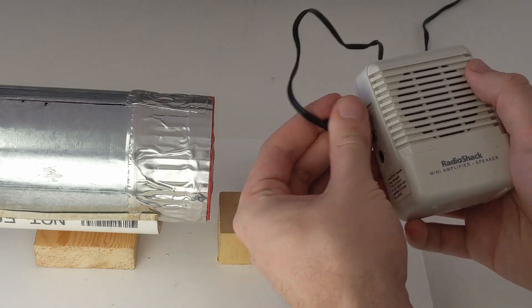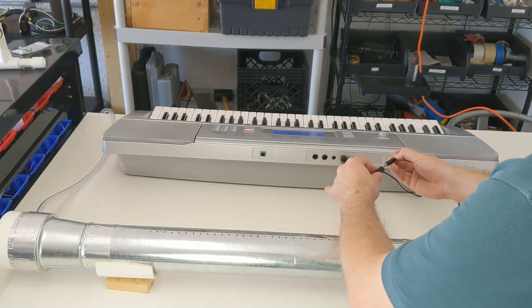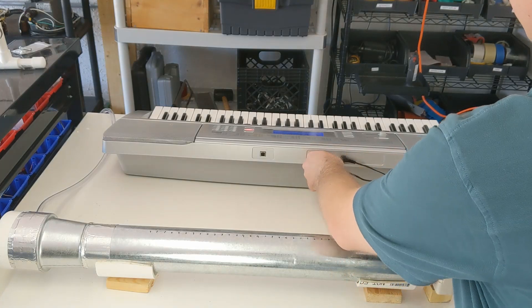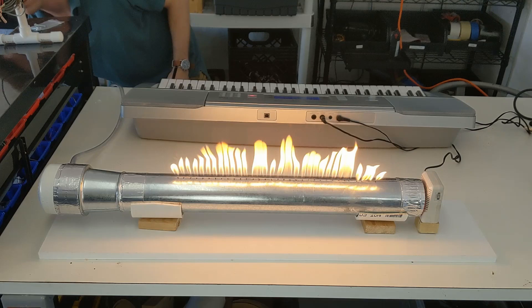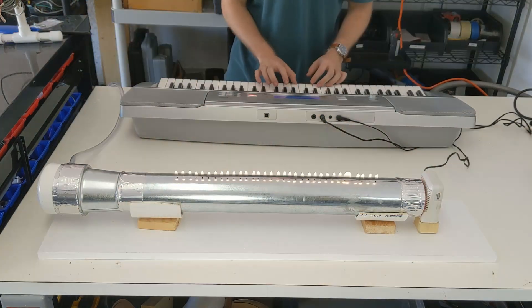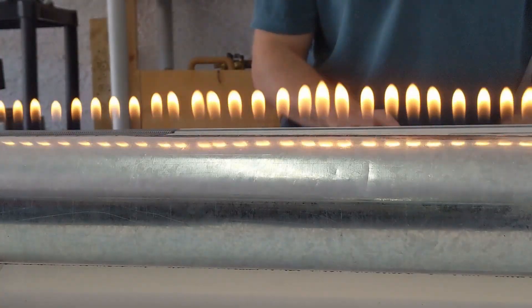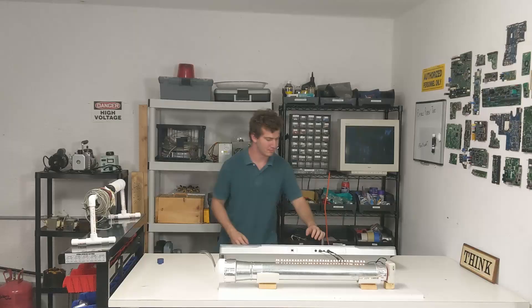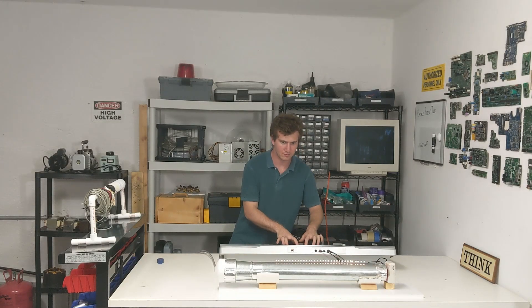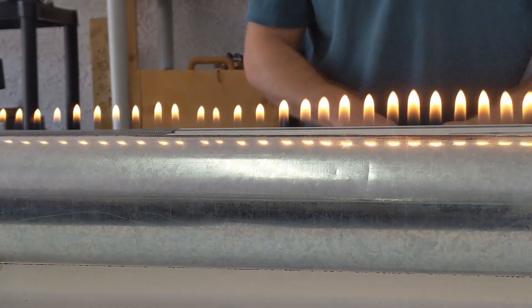I plugged an aux cable into the small audio amplifier I had, then plugged the other end into an adapter and connected it to my keyboard piano. Our sonic flame tube was all ready. I set the piano tone to sine lead and began to play. It's really cool how the location of the pressure nodes and anti-nodes change as I play each note.